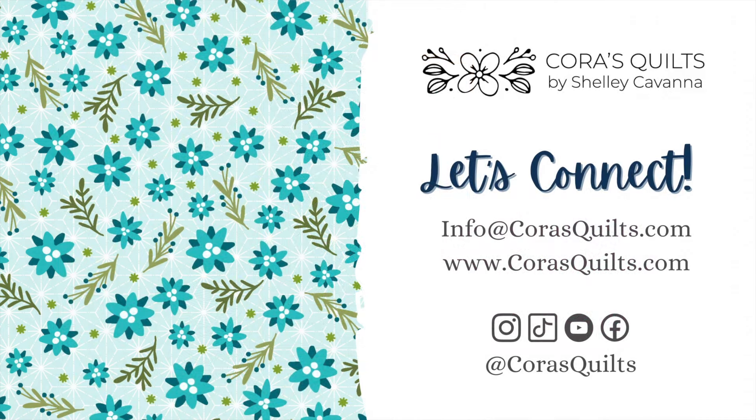I hope you love the prints and quilts featured in my Snowfall collection as much as I do. Please ask for it at your favorite quilt shop, or contact your Benartex sales rep to order today.